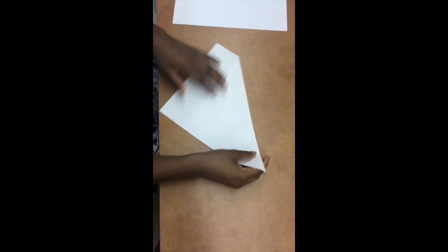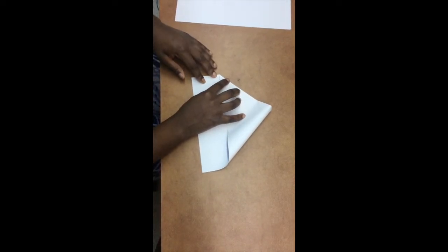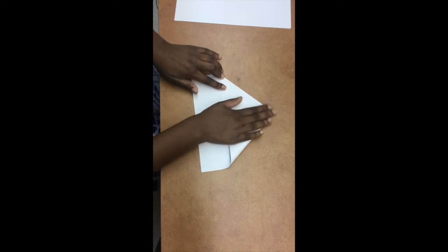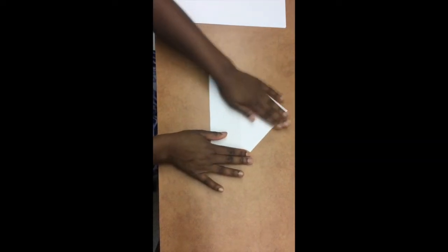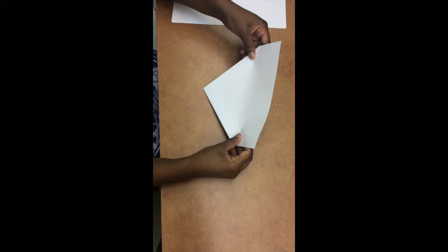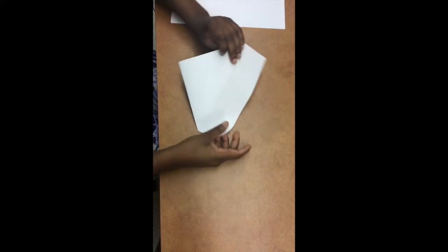The next thing we're going to do is take the upper right corner and fold it down to the left, connecting the corner to the left corner where the original fold was made. Then we're going to fold the bottom rectangle backwards.